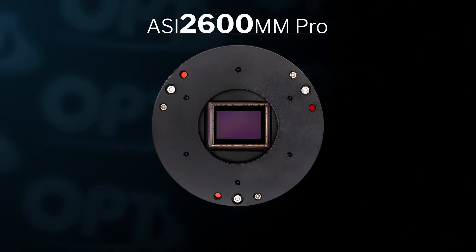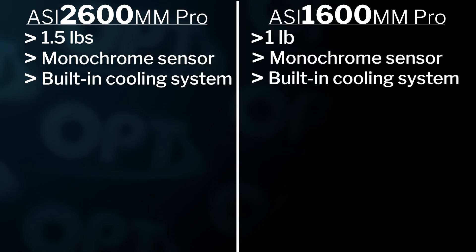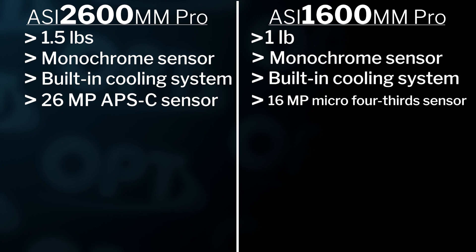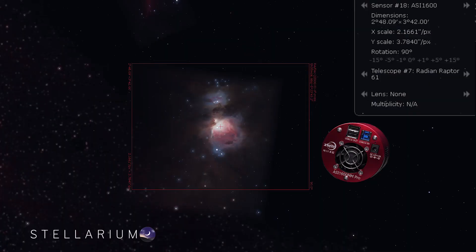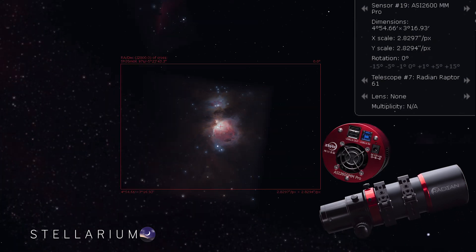Just be aware, just like the rest of the ZWO lineup, you will need to include a power cable to power the cooling — it does not come with one. Now let's talk about the many differences. A huge upgrade on the 2600 is its much bigger sensor. The ZWO ASI 2600 has a 26 megapixel APS-C size sensor, while the 1600 has a smaller 16 megapixel micro four-thirds size sensor. The larger sensor gives you a bigger field of view. For example, with the ASI 1600 you will see the Orion Nebula looking something like this when paired with a Radian Raptor, versus the wider field of view with the 2600.